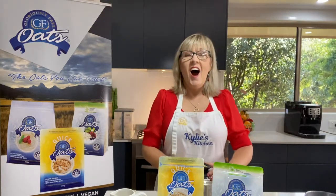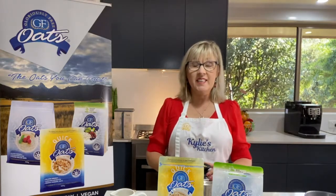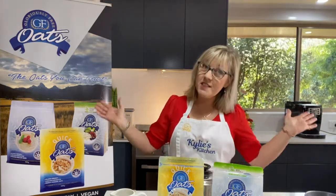Hi everyone, it's Kylie here from GFOATS Australia. Thank you for joining me for my first Kylie's Kitchen for a while, but first one for 2020. I thought that seeing everybody was back in the kitchen and making stuff from scratch, I would get back here into my kitchen — so welcome — and show you some of my favourite recipes.